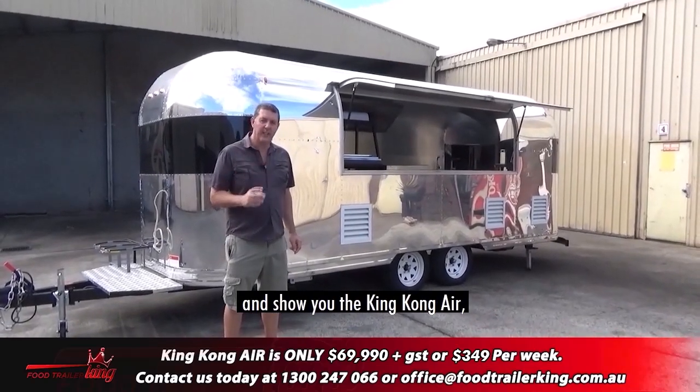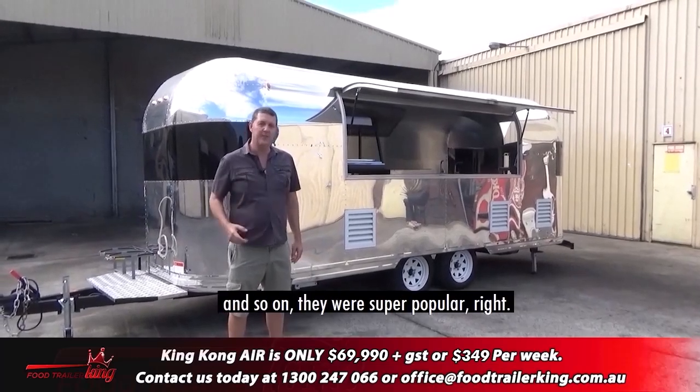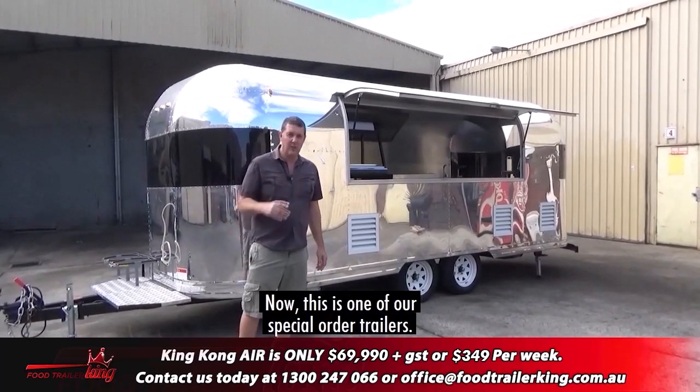I want to take you through and show you the King Kong Air. It's based on an Airstream trailer from the 60s and so on and so forth — they were super popular, and they've got this sort of retro look.